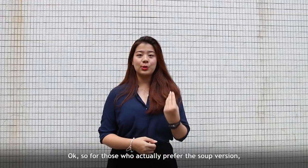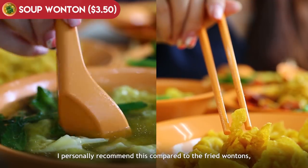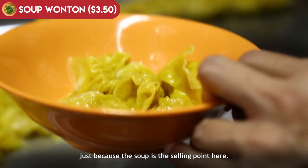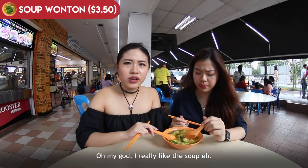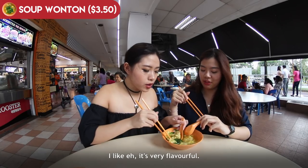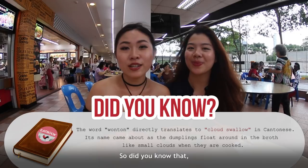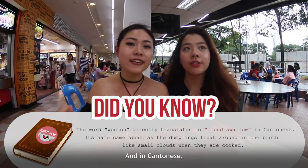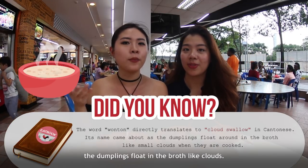For those who prefer the soup version, they have the soup wonton — also $3.50 for 12 wontons. I personally recommend this compared to the fried wonton, because the soup is the selling point here. The soup has a big punch of umami-ness. Did you know that wonton is actually Cantonese, and it literally translates to 'swallow clouds,' because when cooked, the dumplings float in the broth like clouds?